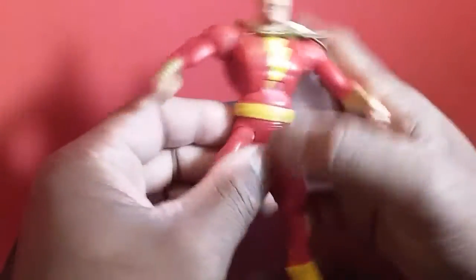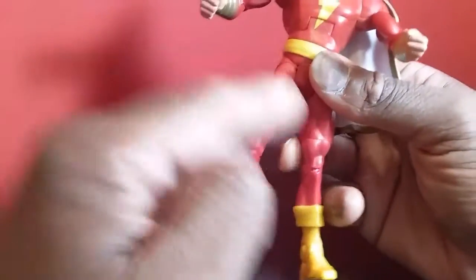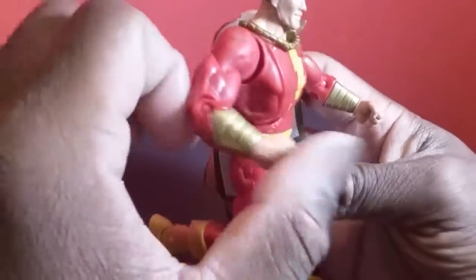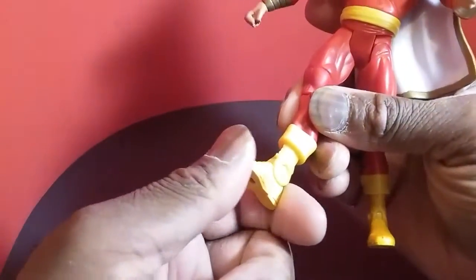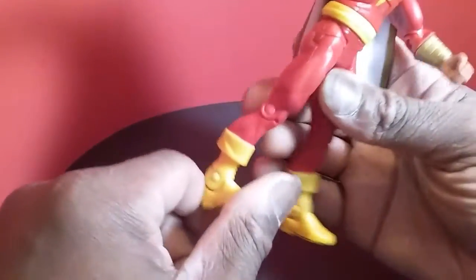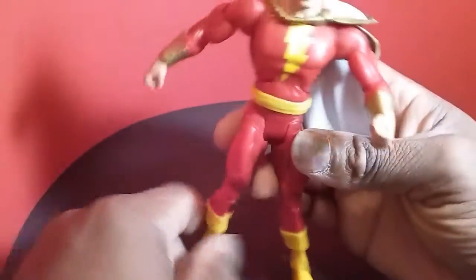Same as the Cyclotron, he has a lower thigh swivel that goes all the way around, same on the other side. Single-jointed knee, single-jointed elbow. Interestingly, no thigh swivel. He does have a foot joint that gets you up to about there, and it goes back super far, which is really nice.